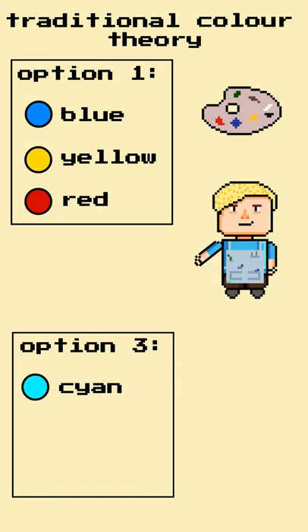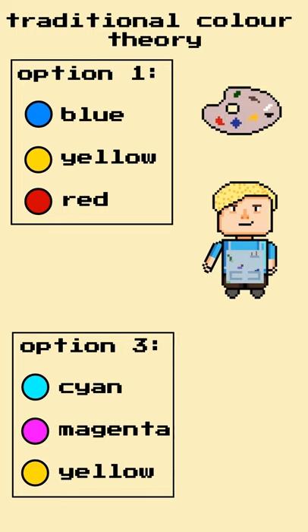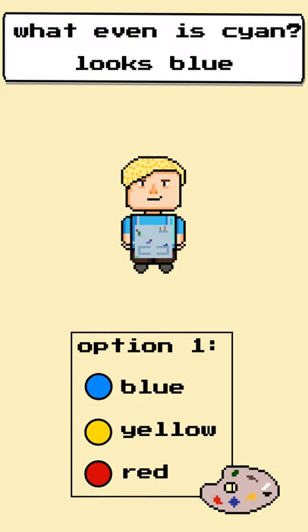The real primaries for paint and ink is cyan, magenta and yellow, just like those used in printers. Now, to be fair to the traditional colour theorist, they would not have had access to cyan and magenta paints, so using blue, yellow and red is an OK substitute depending on what you want to achieve.